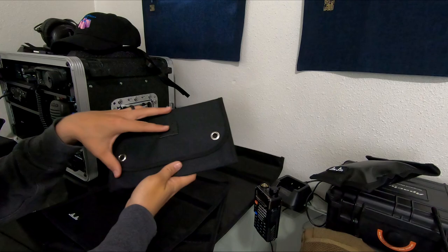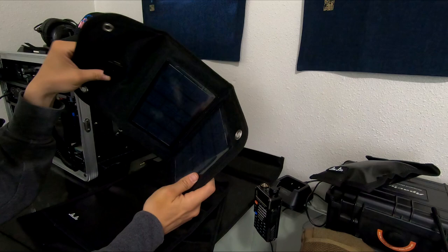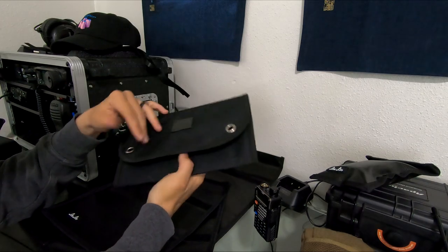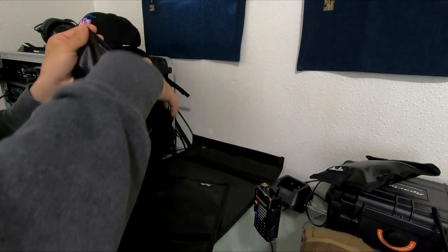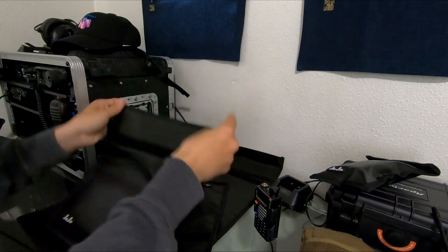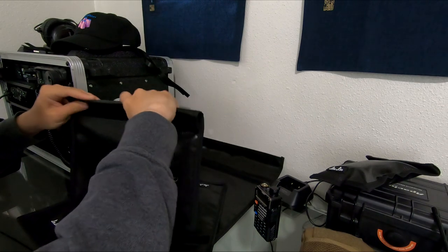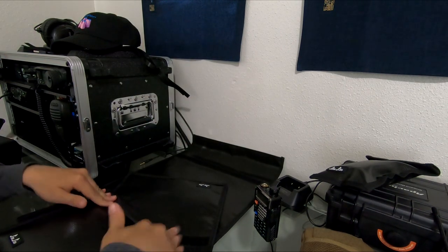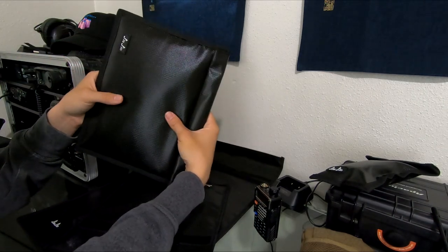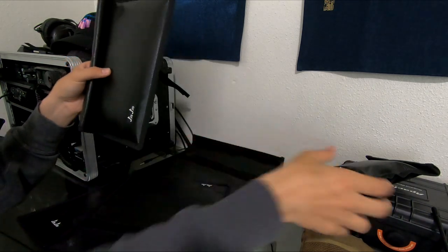Another thing you might want to protect would be a solar panel. This is a cheap solar panel with a USB out I bought at Harbor Freight — it's called Thunderbolt. Let's see if we can get it to fit in one of the medium bags. It actually fits really well in there. I would fold it twice, make sure the Velcro is nice and tight, and now I have a solar panel protected from electromagnetic waves, water, and fire.